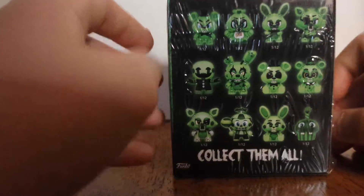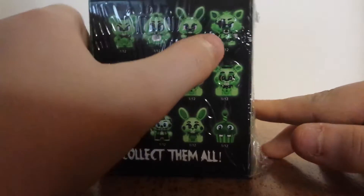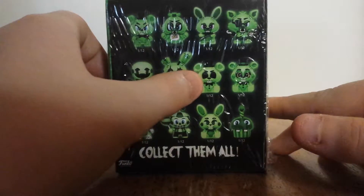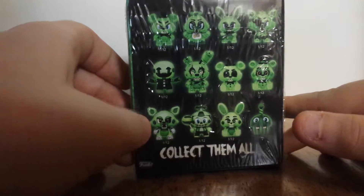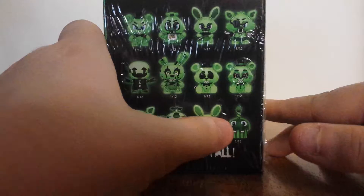So, Withered Freddy's green — the packaging is different. And these are the ones you can get: glow-in-the-dark Freddy, glow-in-the-dark Chica, glow-in-the-dark Bonnie, glow-in-the-dark Foxy, glow-in-the-dark Puppet, glow-in-the-dark Springtrap, glow-in-the-dark Golden Freddy, glow-in-the-dark Toy Freddy, glow-in-the-dark Mangle, glow-in-the-dark Balloon Boy, glow-in-the-dark Toy Bonnie, or glow-in-the-dark Mr. Cupcake.